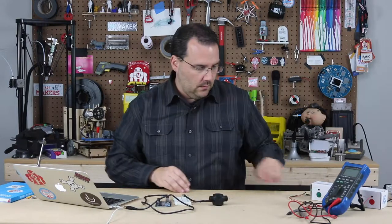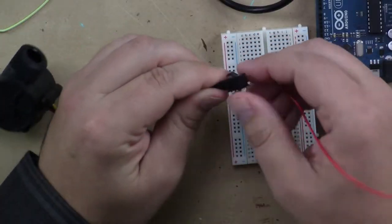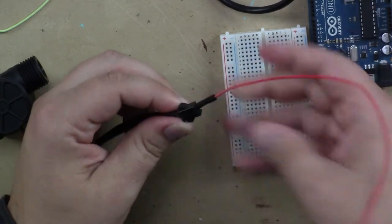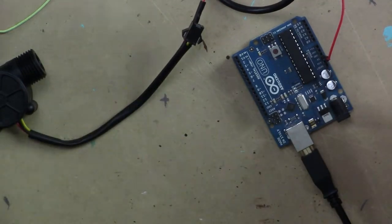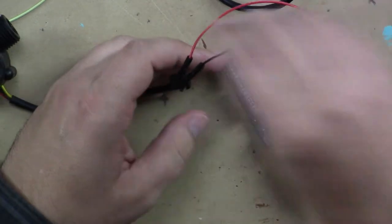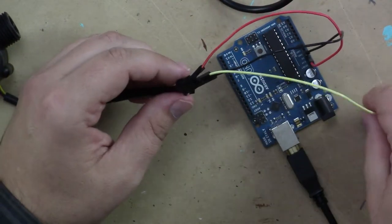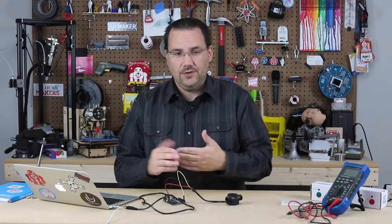This is easily done by simply connecting. If I look underneath this little bit of rubber here, there's a red wire and red goes to five volts. I don't even need a breadboard for this one. There's also black that goes to ground. And the last one is our signal wire, just like a standard hall sensor, and that we're going to put into digital pin two.